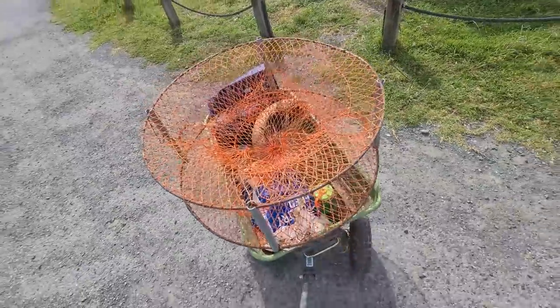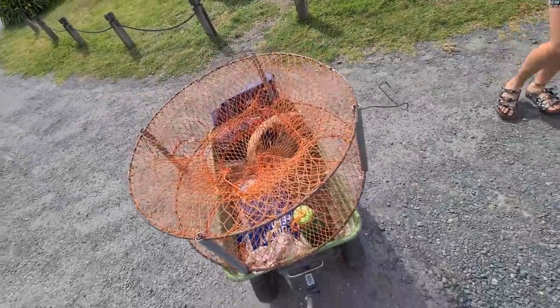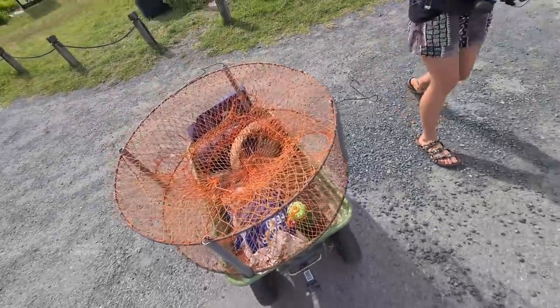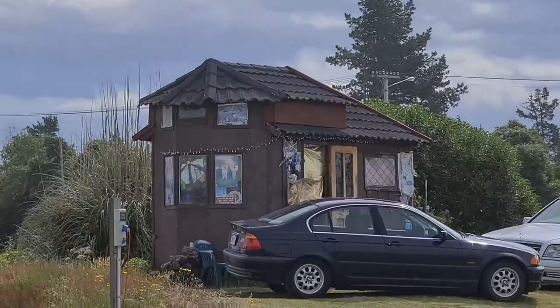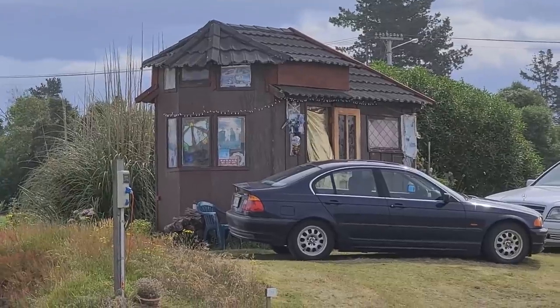I've got the crab net in there, so we might be able to catch a few paddle crabs and then use them to catch rig — they regularly come out late at night or early in the morning. Man, that's really cool. Somebody's made that themselves. That's awesome.